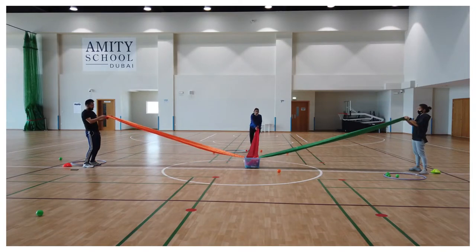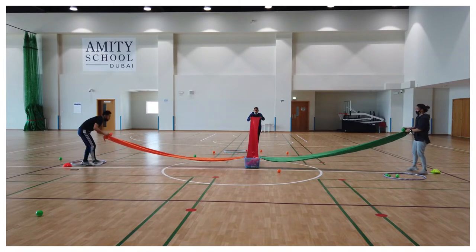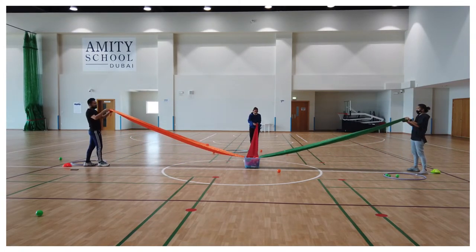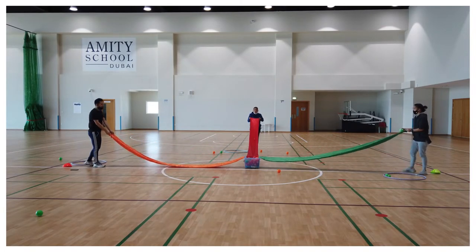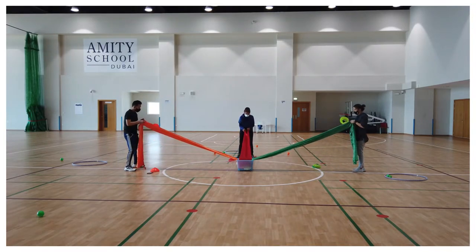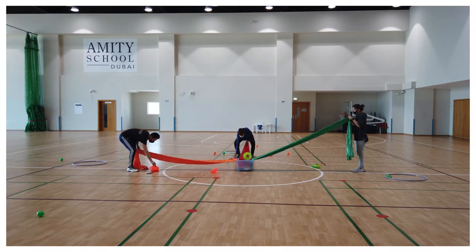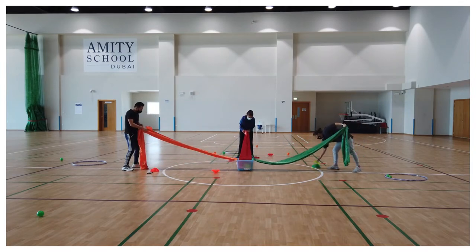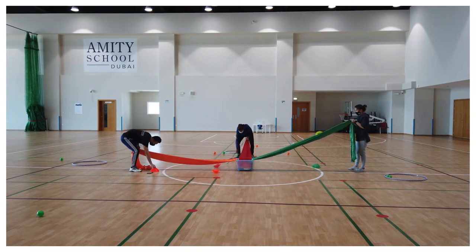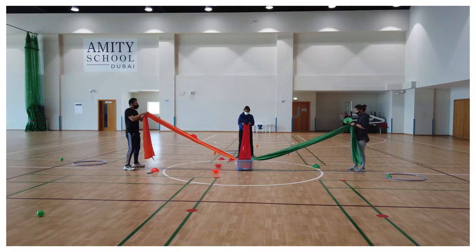You can fold the cloth a number of times to make it narrow and roll the ball down into the box. Whoever has scored more at the end will be the winner. In a second variation, instead of the ball you can use a flat marker and roll it down into the box one at a time. To make it more challenging, increase the length of the cloth.